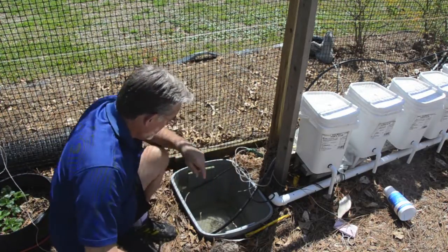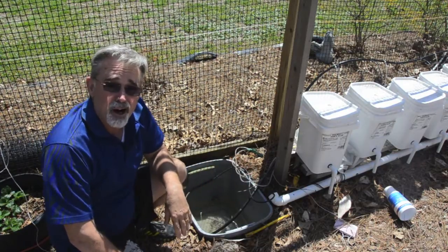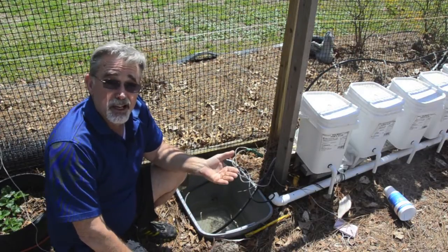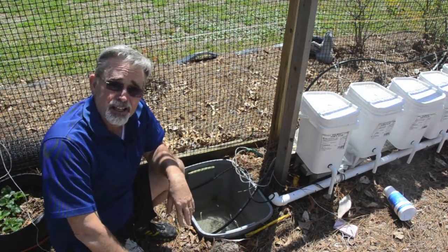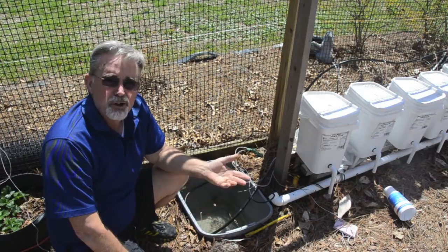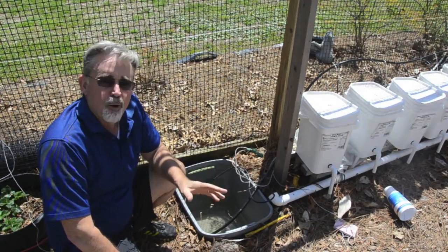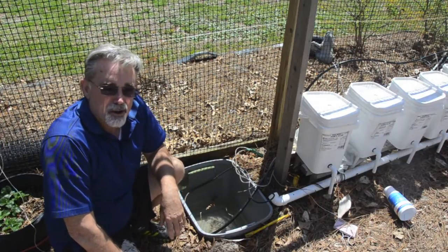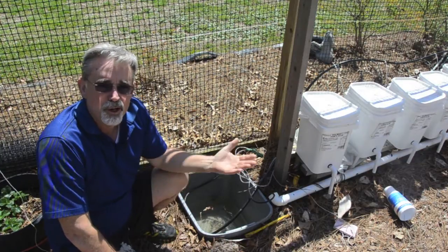Now some people might say, why did you put it in the ground? Why didn't you just put a 55-gallon drum up on top of the ground? Actually, that would have made it a little easier because I wouldn't have had to monitor my water supply daily — it could have gone a little longer between refills. But here in coastal South Carolina it gets so hot in the summertime that I wanted to keep my water at a cooler temperature, so I buried it in the ground so that the temperature of the ground would lower the temperature of the water going into my system.